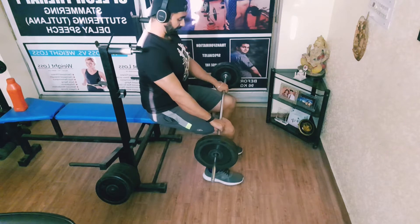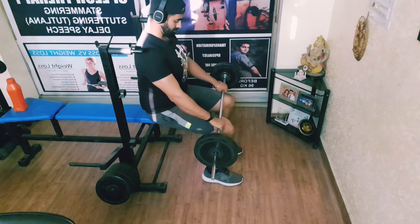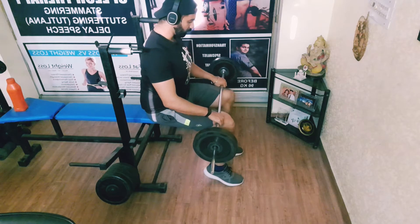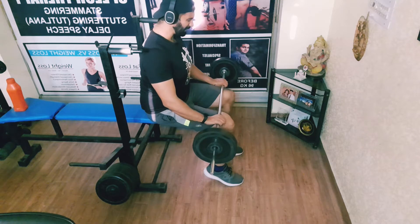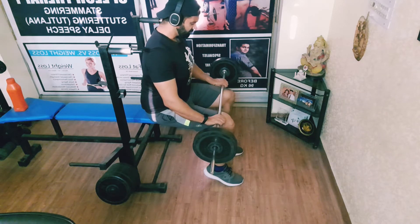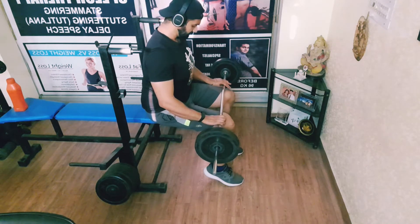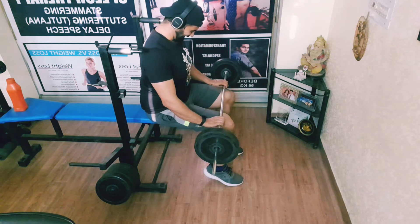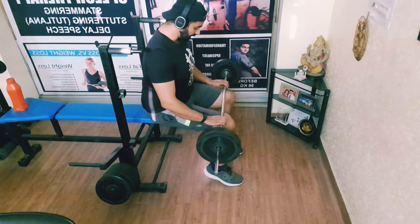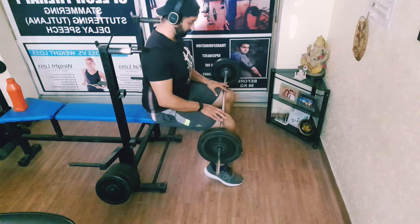We go for weight — make sure you squeeze and hold. Muscle-mind connection is very important. Choose the weight carefully. The weight should be in your control, not your control in the weight.